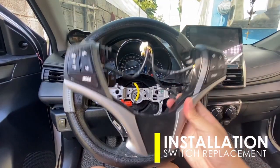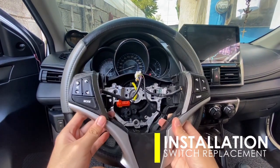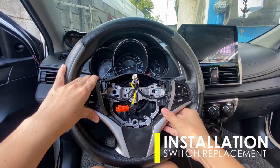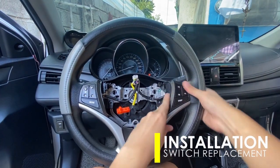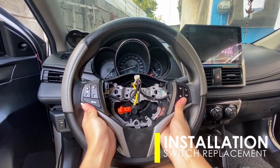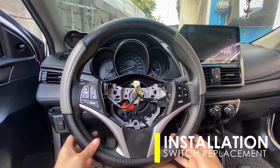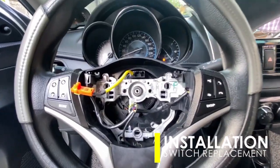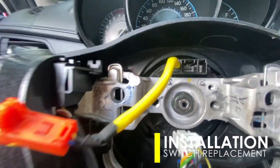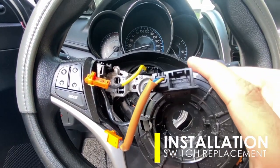Just replace your stock unit with a 10-key control switch and follow back the procedure for reinstallation of the dismantled parts. Take a closer look at the harness connector and make sure that it has a complete 10 pins in it. On some units like mine, the stock clock spring has only one pin, so I had to replace it with a clock spring of a higher model.